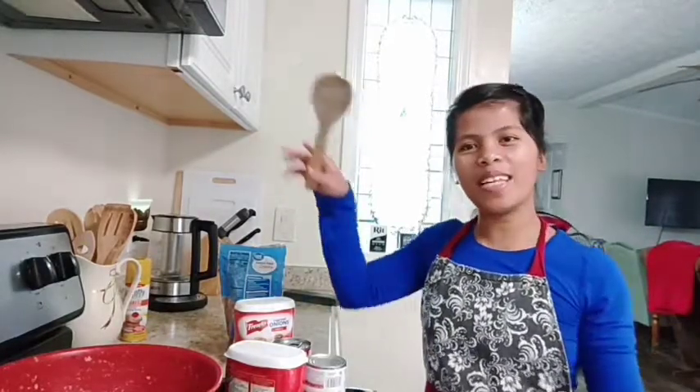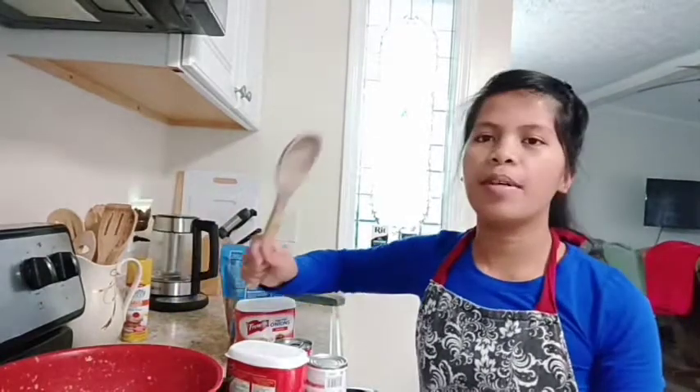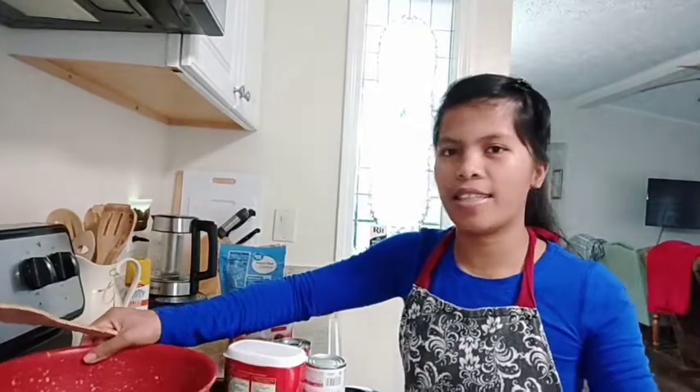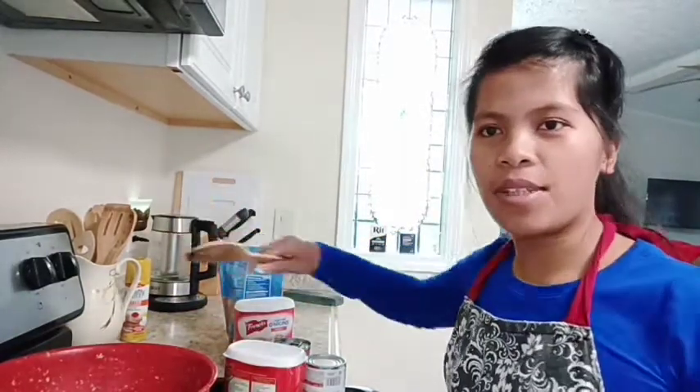Hello everyone! Welcome back to my channel! Today, I'm gonna make one of my favorite foods, which is bean casserole. It's pretty simple, it's very easy, and it's healthy. So I'll show you guys how I make it and what the ingredients are.